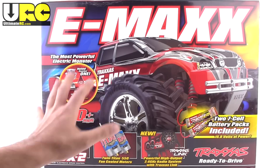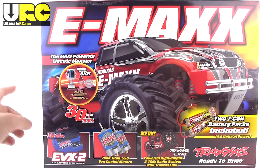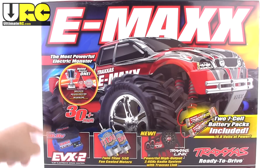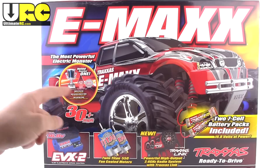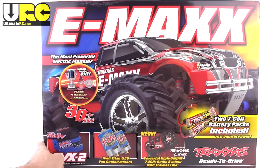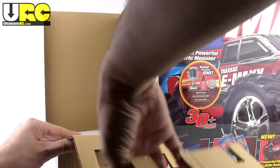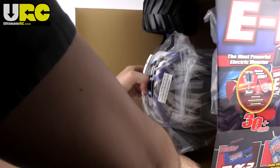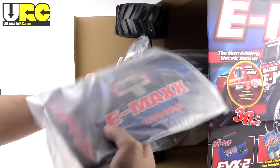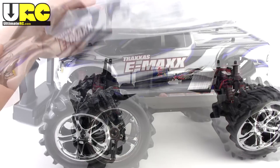But here we go, all the way back to the beginning — the brushed edition E-Maxx with Titan 550 motors and a 14.4-volt system. This one actually comes with the 16.8-volt capable EVX2 and two seven-cell battery packs instead of the old six-cell.